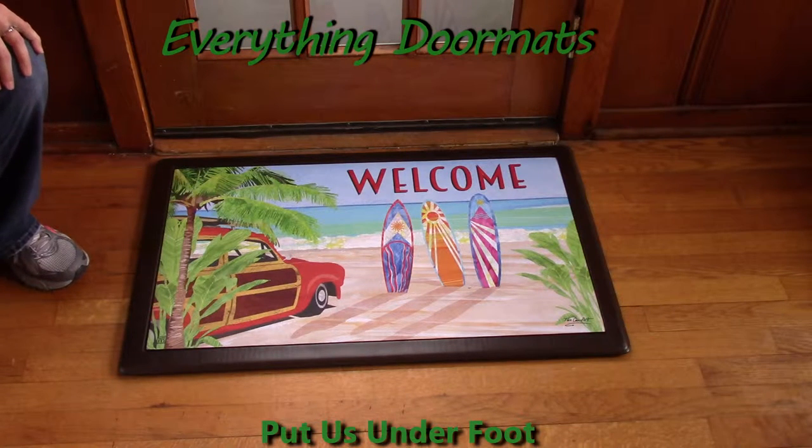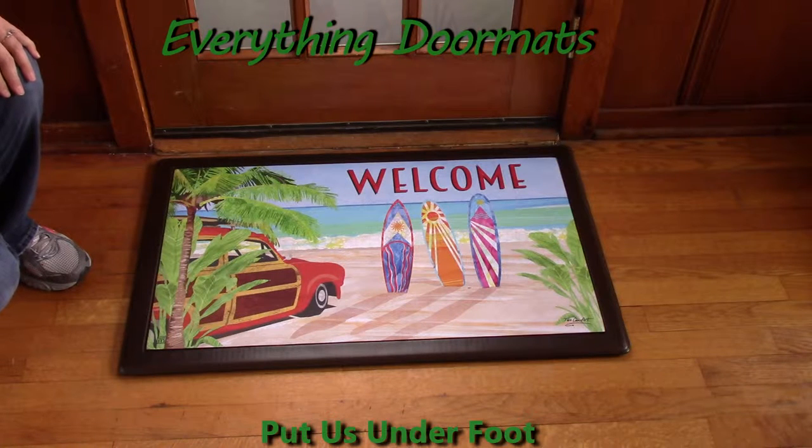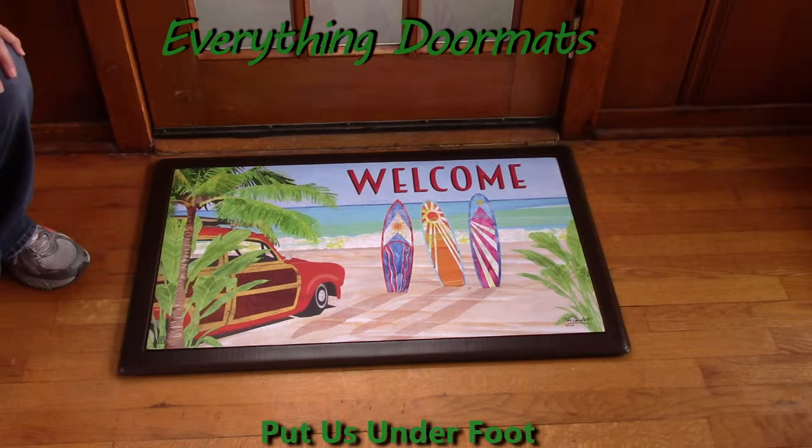Hi, this is Nicole from Everything Doormats here to show you some of our great seasonal mats we have for you. This seasonal mat insert doormat, California Dreamin, is part of our new summer collection.